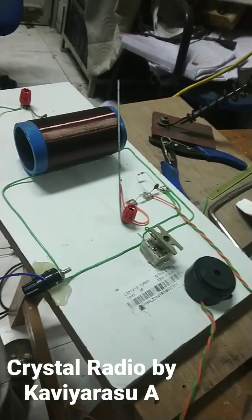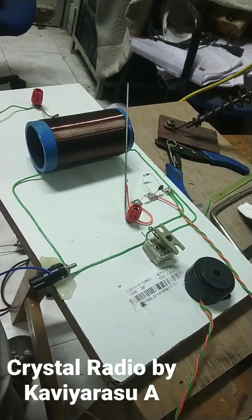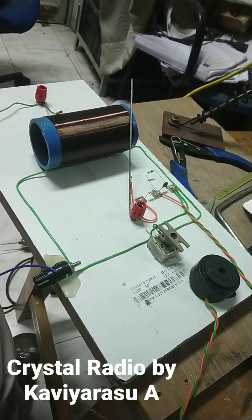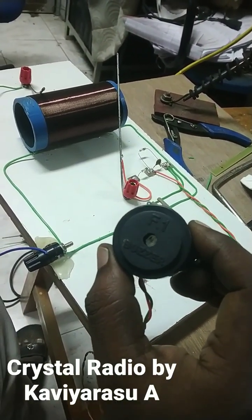Good evening my friends. Today I made a crystal radio. It doesn't use any power — it works by the signal itself. Here you can see there is the crystal buzzer type phone, the earphone, and the speaker.